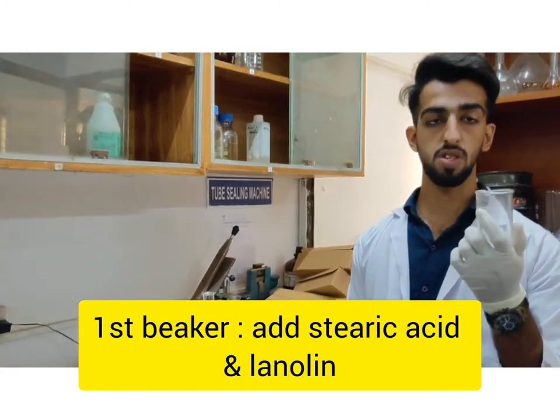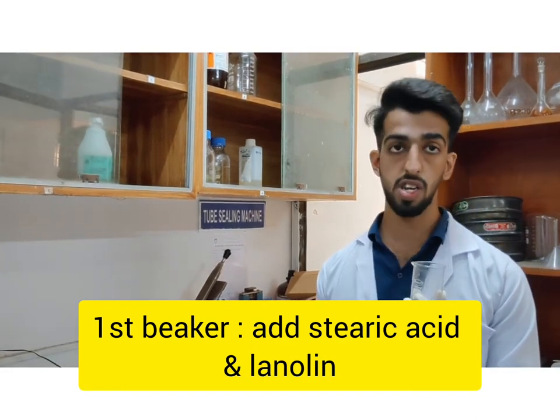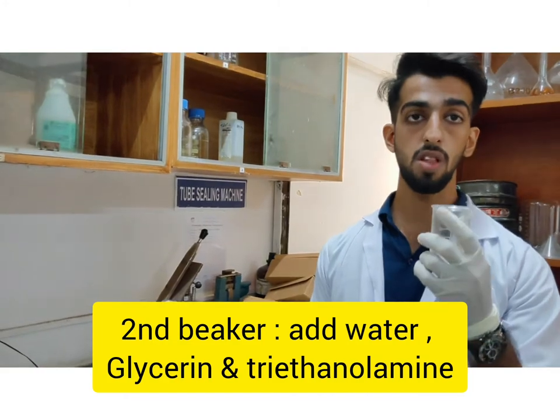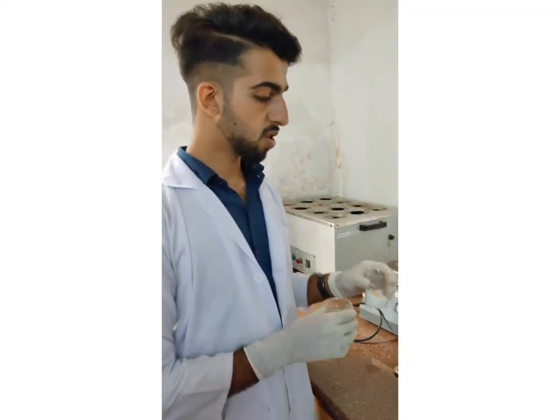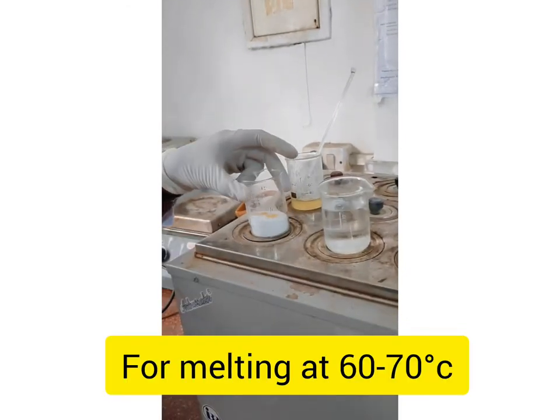Now we will take the oil phase, in which we will take lanolin and stearic acid. And in the second phase we will take triethanolamine, water, and saline. Now we are going to keep the oil phase and water phase at water baths at 60 degrees Celsius.